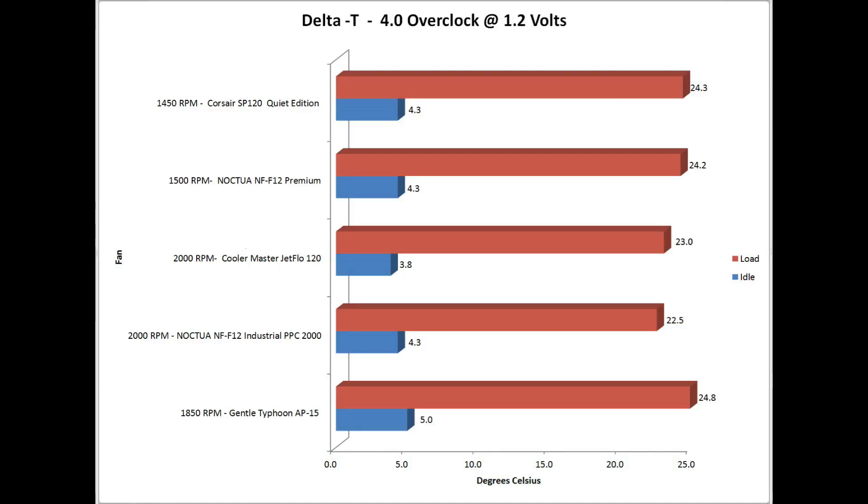Here are the results of the 4.0GHz overclock at 1.2 volts, showing delta-T. The blue indicates idle temps — the worst was the Gentle Typhoon at an average of 5 degrees delta-T, and the best was the Cooler Master Jet Flow, though only about half a degree better than the others. At load, the Noctua Industrial PPC fan was the best by about half a degree. The Cooler Master Jet Flow was next at 23 degrees, and all the rest were over a degree more.